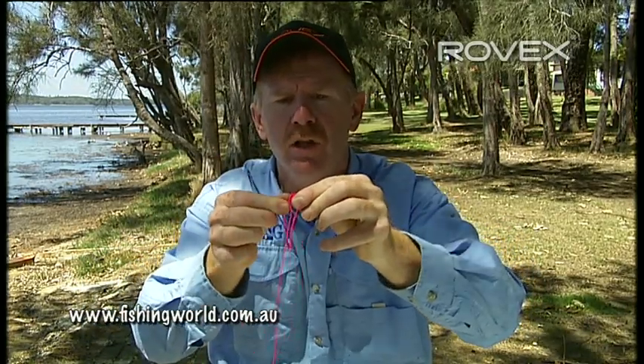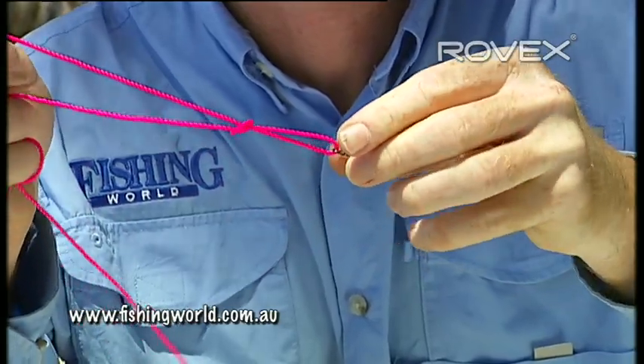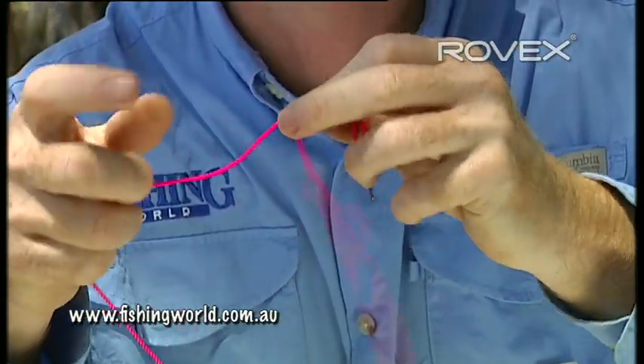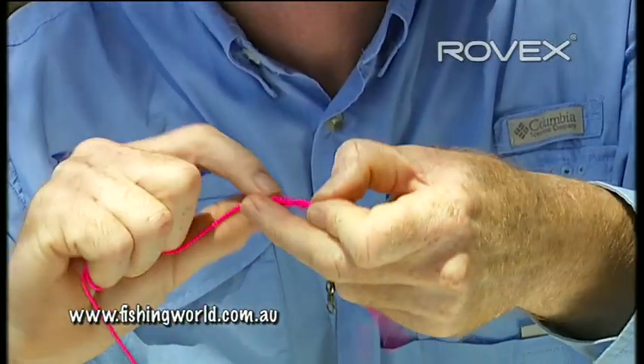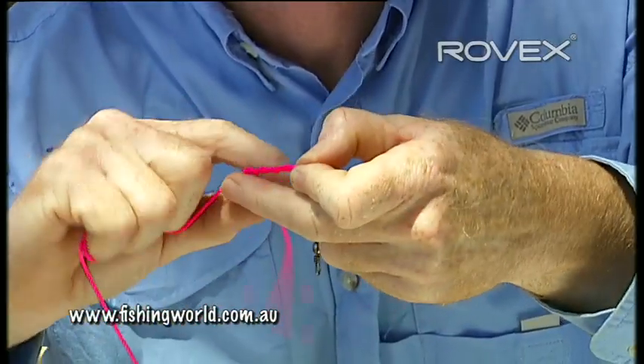Then the tag end goes through the overhand knot that I've just created. And I'm going to wrap the line around once, twice, three times, and then I'm going to get that tag end.